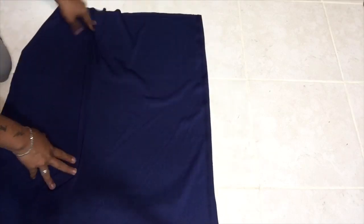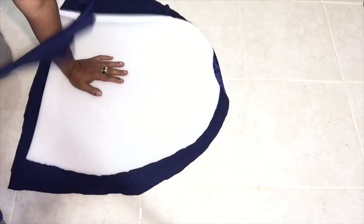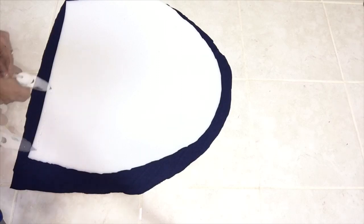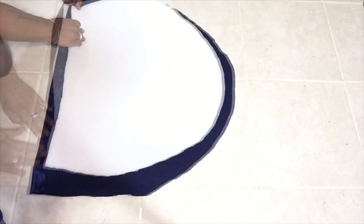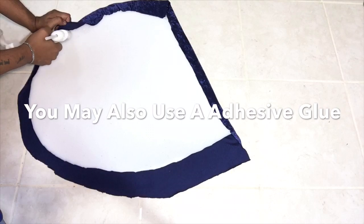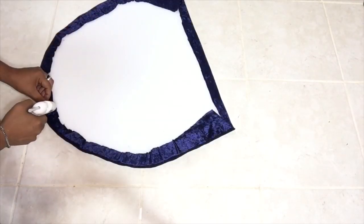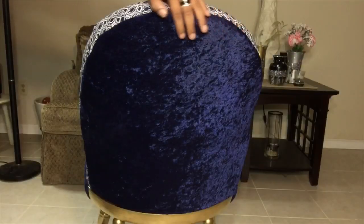Next, I'll be taking the fabric, placing the foam on top, cutting it to shape the foam, and then gluing the edges of the fabric to the foam.